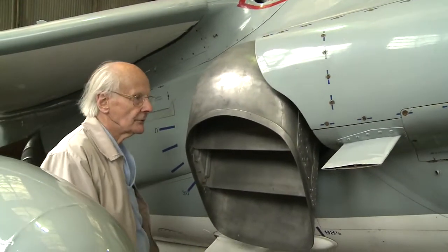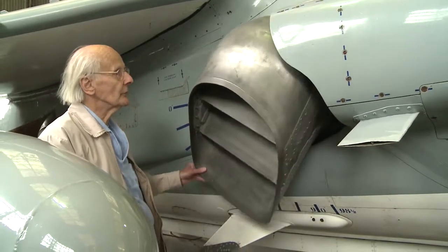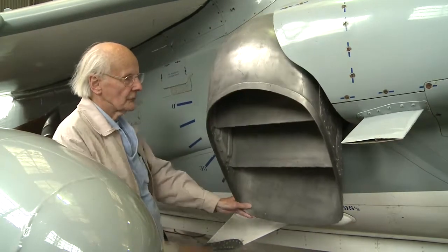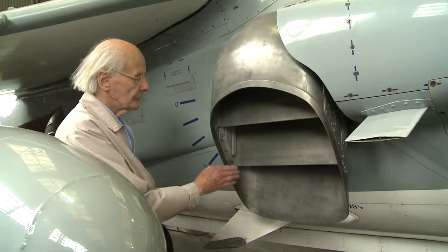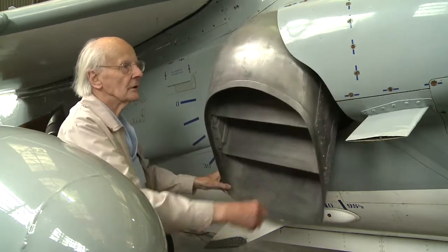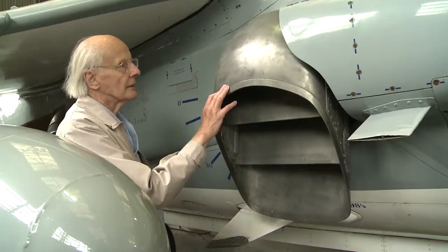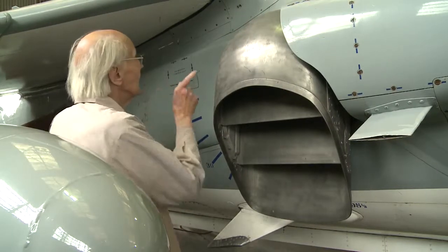Moving down the aeroplane, we come to the nozzles. This is a unique feature of the Harrier. These nozzles can be rotated from fully aft to fully down, with these vanes deflecting the flow as appropriate. So if the aeroplane is hovering, these will be pointing vertically. If it's flying in conventional flight, they're aft. And if it's doing short take-off, it might be operating at an intermediate angle. These are operated by air bled from the engine, driving an air motor, and all four nozzles are connected together.